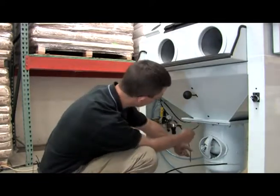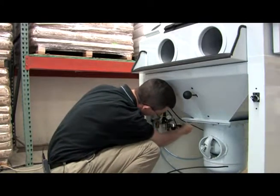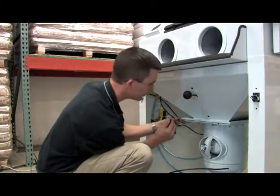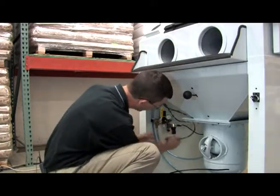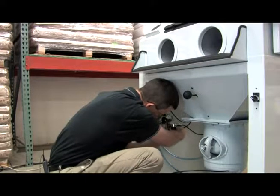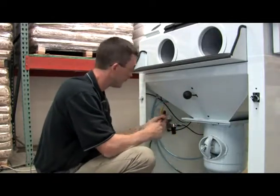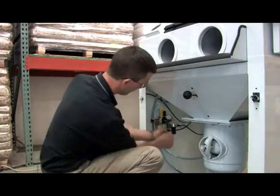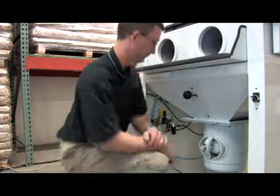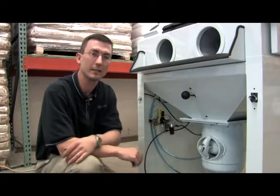Then we have our black hoses in the back. This is the hose coming in from your dust collector — that goes to the back into the quick-connect fitting. Then we have our air hose going to this T fitting. Our last hose to assemble is our foot pedal hose — that's going to go to the T fitting as well. And that's how you would replace your regulator and your three-way blowdown valve on the Crystal Blast 3624.